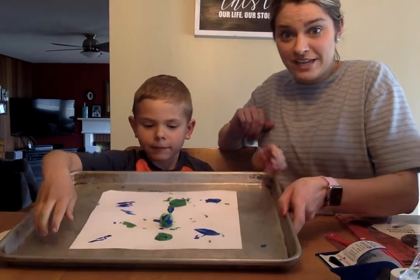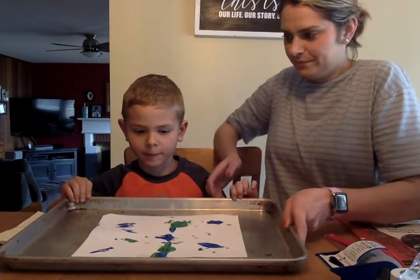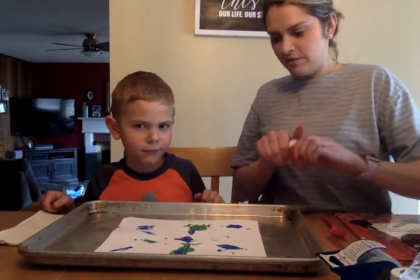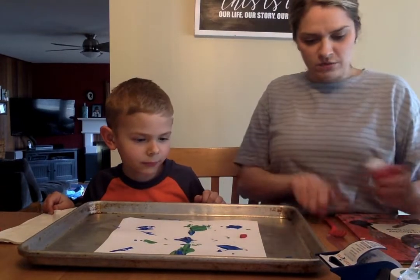You can see that as we roll it through, it's spreading the paint around our paper. Let's show them a few other things. What about the fork — what can you do with the fork? Let's try some red. Show them what they could do with a fork.